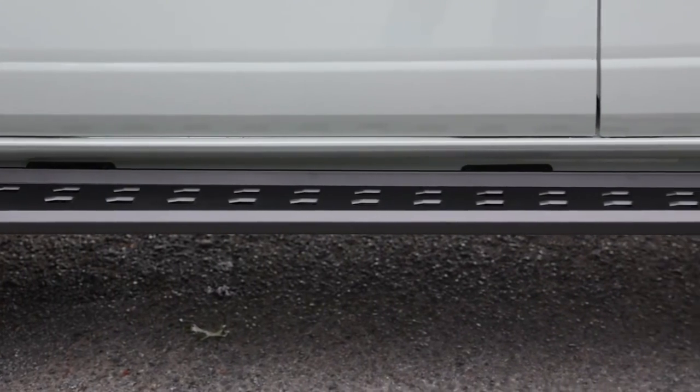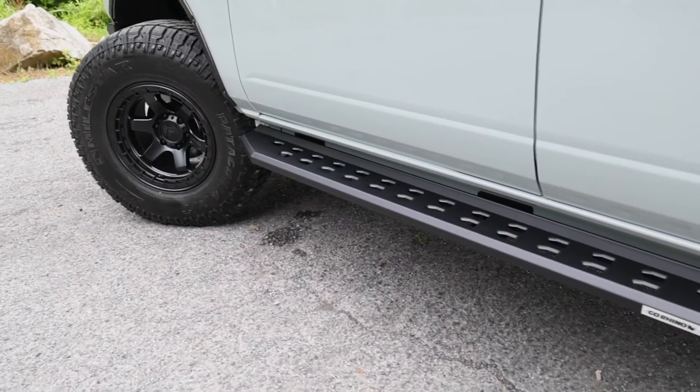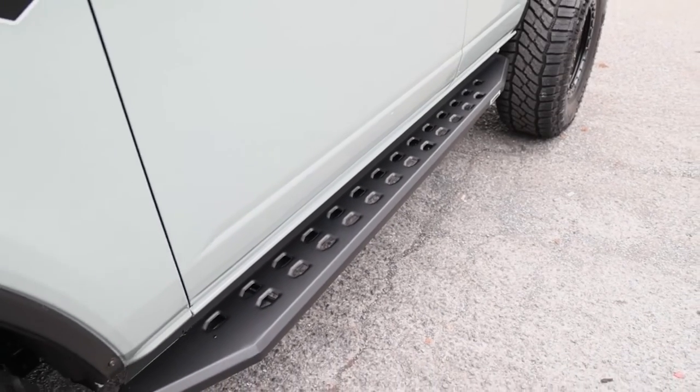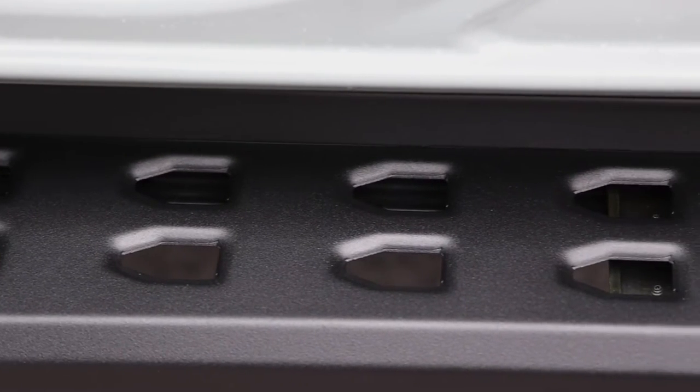There are two finishes to choose from: a bed liner coating or a black powder coat finish. The RB20s are not just built to last, they're built to impress. These running boards are modeled after the running boards on the ever-popular off-road Raptor. They have a bullet-shaped stamp design on the top of the step.